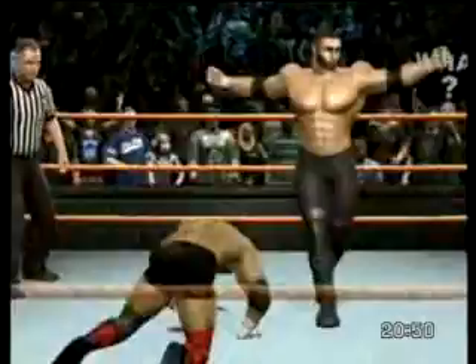Did you hear that? What impact! Look at that — no fear whatsoever. What an amazing superstar.